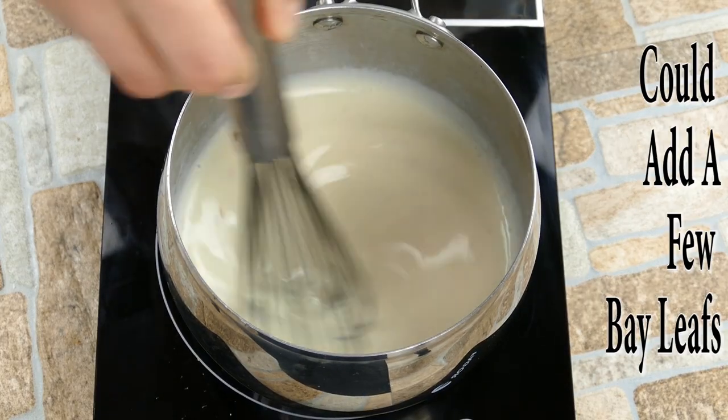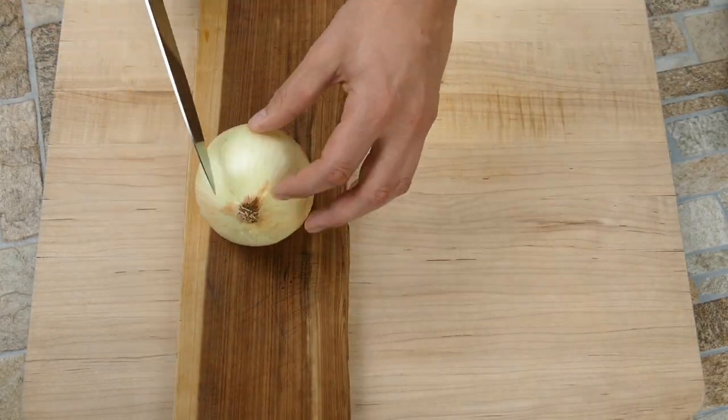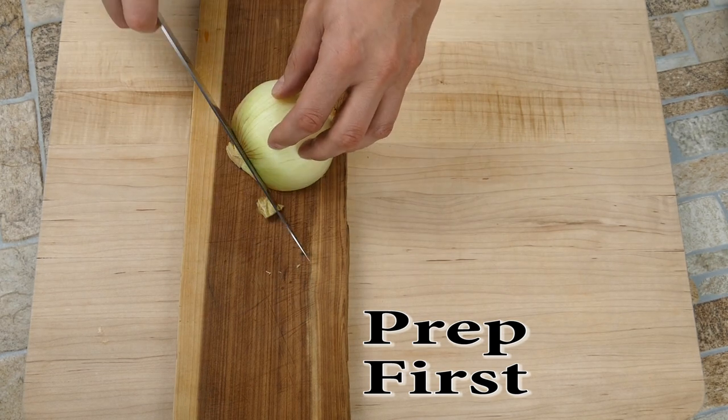Bay leaves are classic too — you could add them. I think it changes the flavor too much, so I don't use them myself. But what we're looking for is to see that it's thickened and it'll coat the back of the spoon — that's the viscosity we're going for.